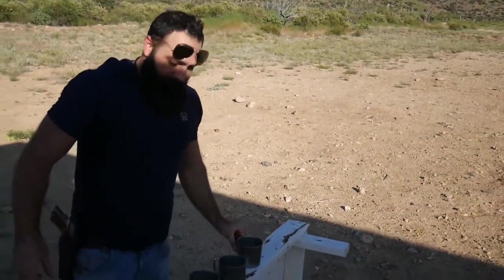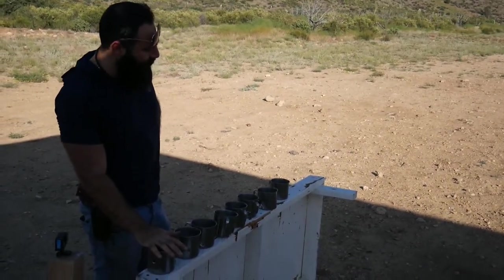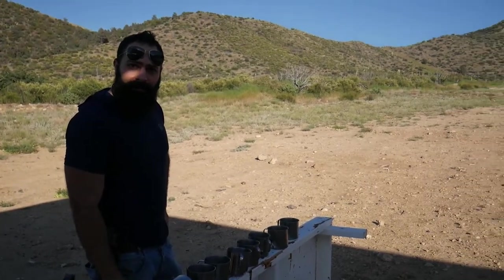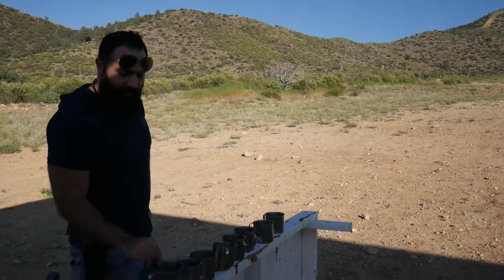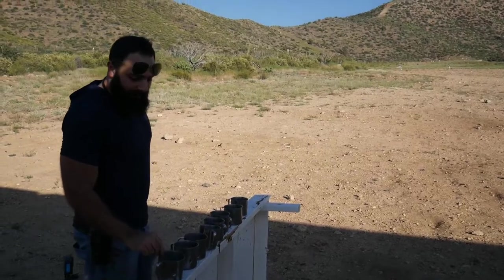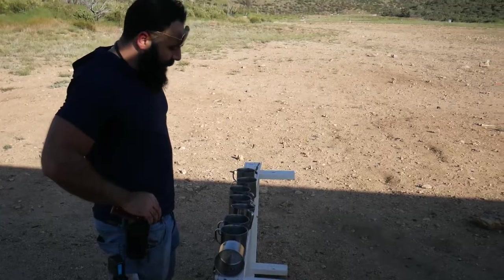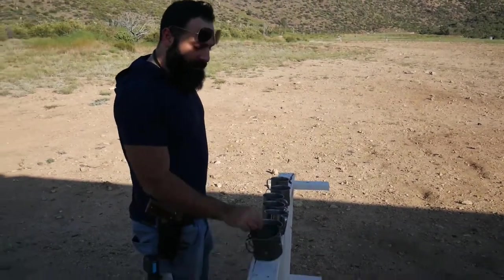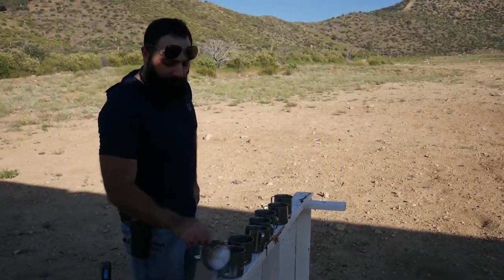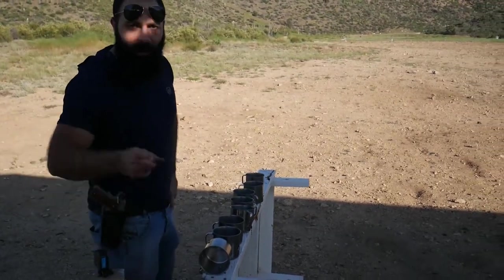I'm thinking if I just leave them like this or put them like that — if I put them like that we have two sides to each coffee mug, but if I put them like this there's gonna be one side only. You know what? I'll shoot them first like that with the 12 gauge slug, and then I'll put them like this and shoot them with the buckshot. Sounds like a deal? We'll be right back.